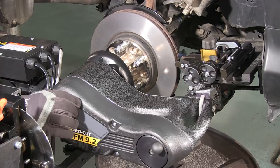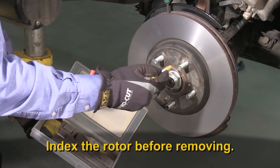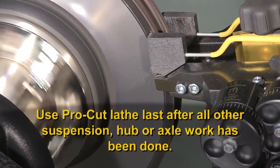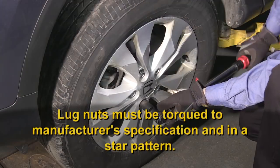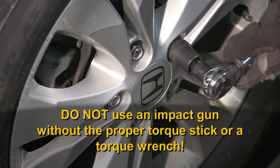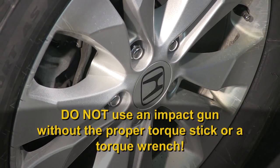If for any reason you must remove the rotor after completing the match machining process with the ProCut lathe, be sure to matchmark the rotor to the hub with a crayon so you can replace the rotor in that same position. Failure to do this will result in a complete undoing of the lateral runout correction you just finished. For this reason, it's always preferable to use the ProCut lathe last after all other suspension, hub, or axle work is complete and the wheels are ready to go back on the vehicle. Also, the lug nuts on the wheels must be torqued to manufacturer's specifications and in a star pattern. Do not use an impact gun without the proper torque stick or a torque wrench. Uneven torque will cause the rotor to deflect and will actually induce lateral runout and cause the undoing of the nearly perfect brake job you just performed.